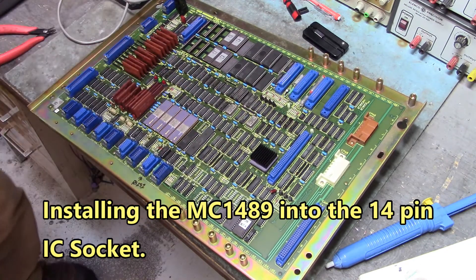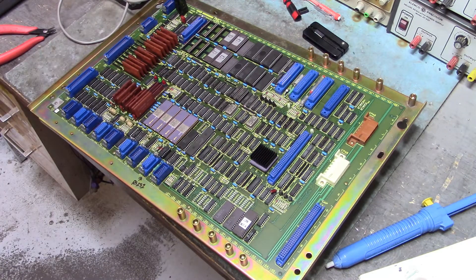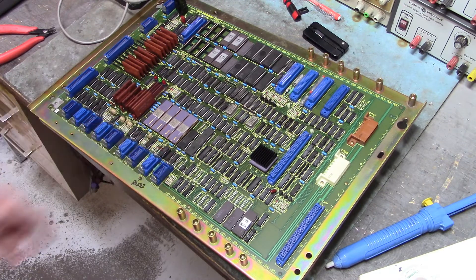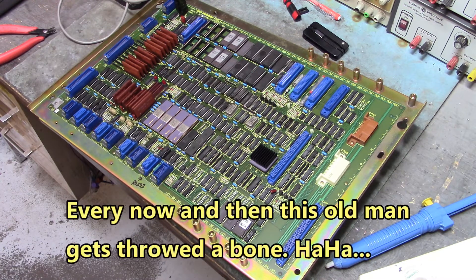That takes care of that one. I'll do the same thing for the 1488 and this board will be done. I wish everything was that easy — every now and then this old man gets thrown a bone.